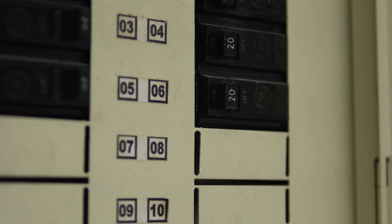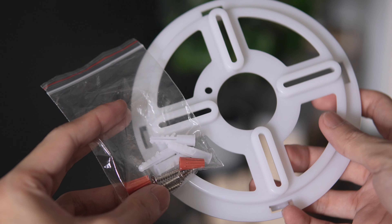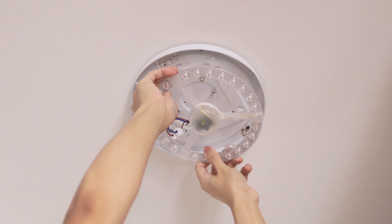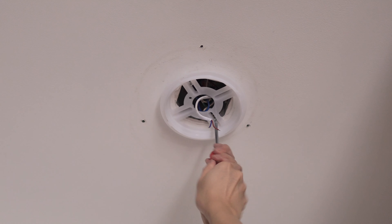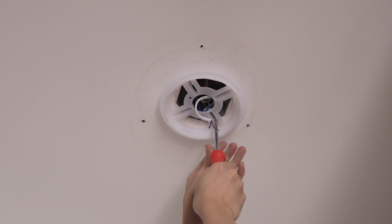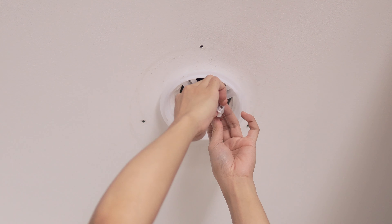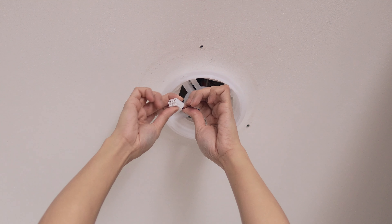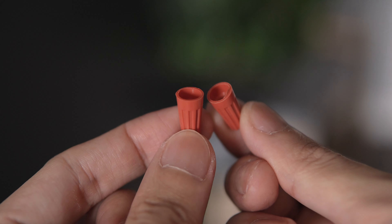Before tinkering with electricity, make sure that the power running on the line you'll be working on is completely turned off. Mount the plate using the provided screws on the ceiling. I'll first remove my existing ceiling light. Since I don't want to drill holes on the ceiling, I'll be using the two holes of the junction box to mount the mounting plate. Since my existing light comes with a wire connector, it makes my job easier to connect the smart ceiling light. But you can also connect it using the provided twist-on wire connectors.